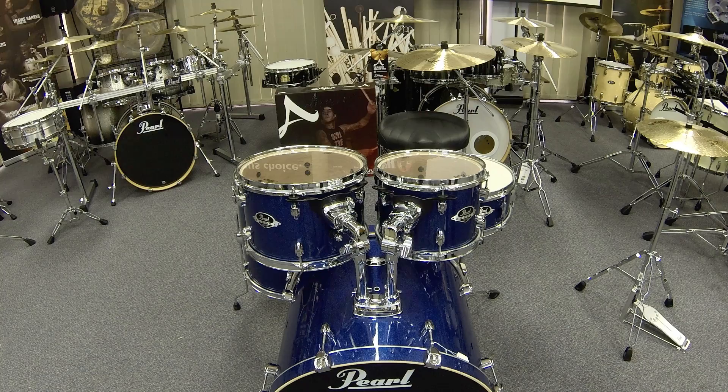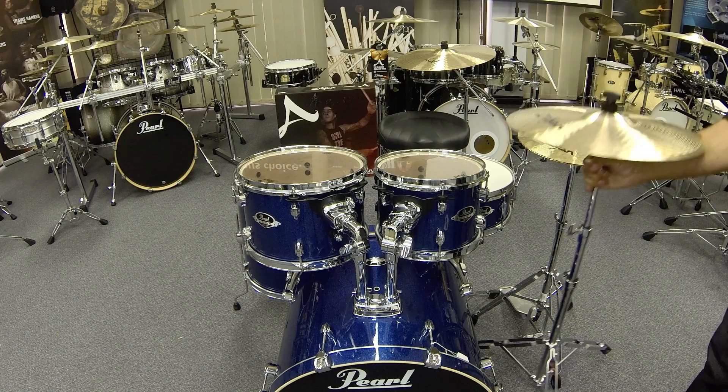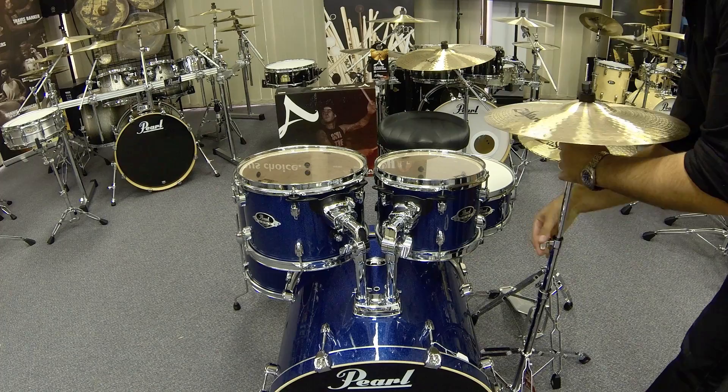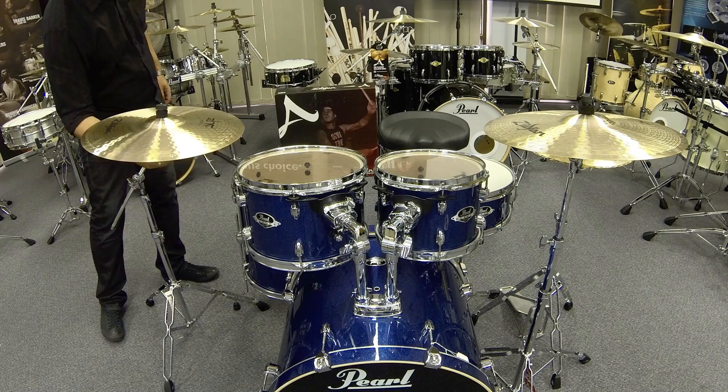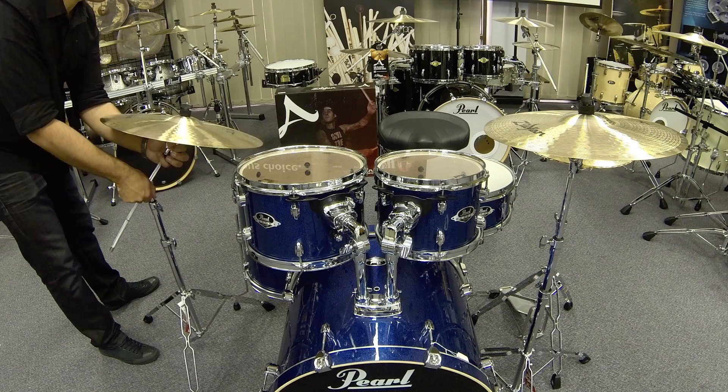Now we're ready to assemble the kit fully. Place your hi-hat to the left of the snare drum. Place your crash cymbal in between the hi-hat and the first rack tom, adjusting the height as needed. Finally, place your ride cymbal on the boom stand just over the floor tom, and use the tilter or the arm to angle towards you. You may need to sit down for this.